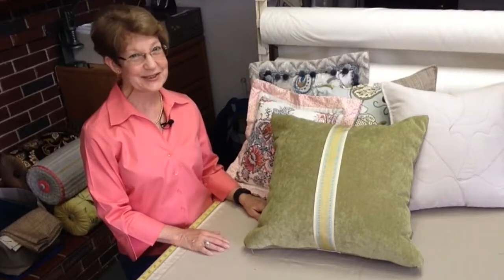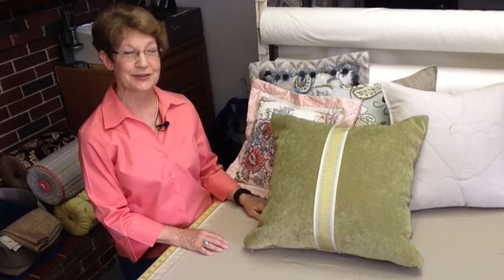Hi, everyone. It's Tuesday — time for another Tips and Tools Tuesday here at Designs by Donna.